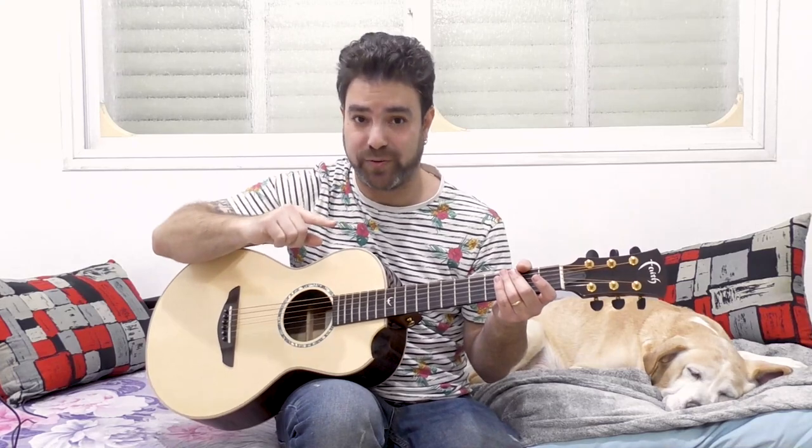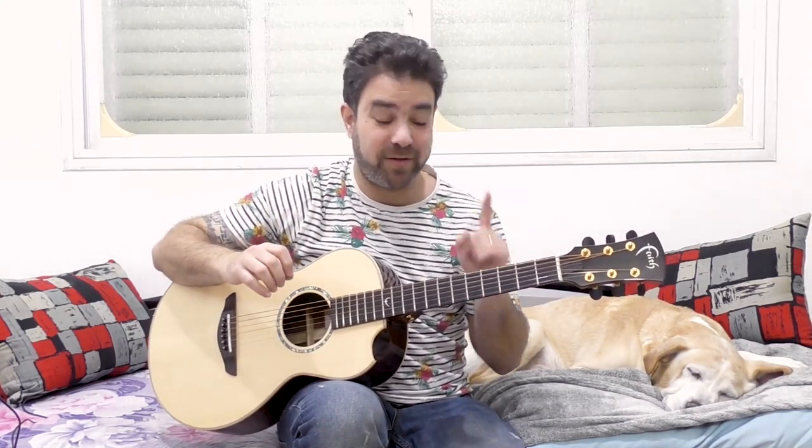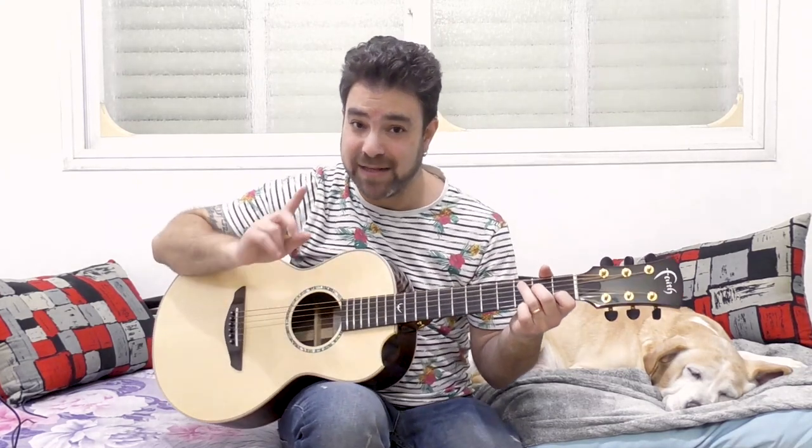Now listen to it and try to figure out what's special about it — why it works so well as a loop. In my opinion it works a lot better than the C, G, A minor, F loop for a specific reason. Have a listen.